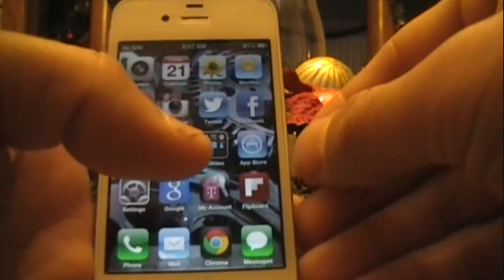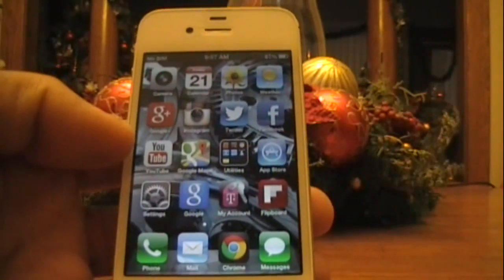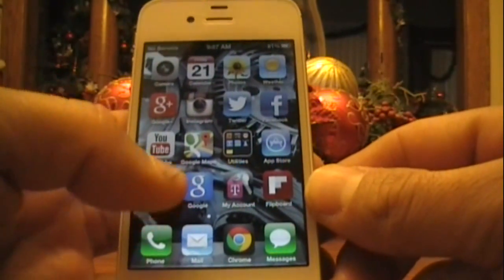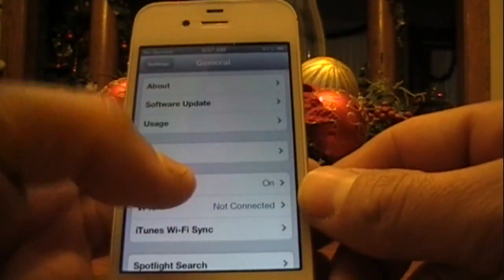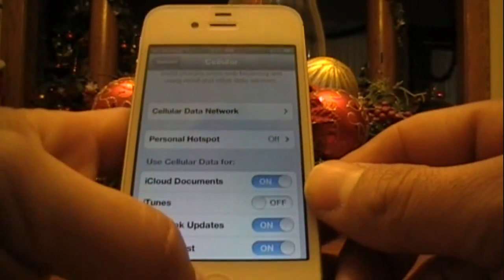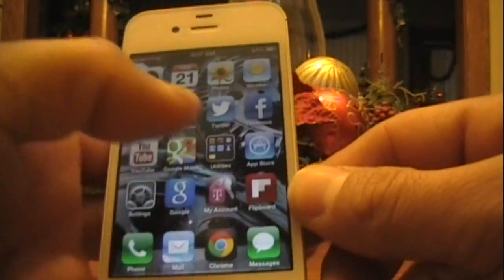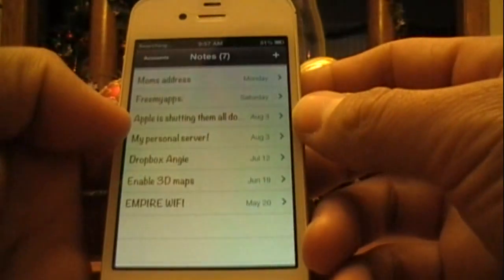So you insert the T-Mobile SIM card and you just wait until it gets signal or shows 'No Service.' Then go to Settings, tap Cellular, and you're going to see Cellular Data Network. Then exit out of there and open up Notes — keep that open.